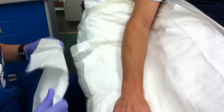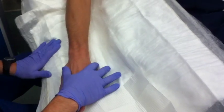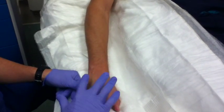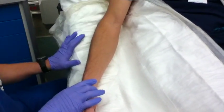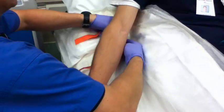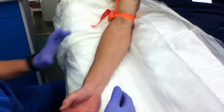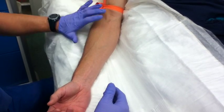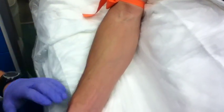For a peripheral IV, I like to find the best spot. The hand is usually the last option — they tend to be thinner with tendons in the way. I prefer the forearm if at all possible, and the AC if we know we're going to need a CT scan. Putting the tourniquet on first and allowing a moment or two for the veins to puff up and present themselves. Mid-forearms are usually very nice because they tend to be the most straight. If not, the AC is usually the one we can see and feel the best.